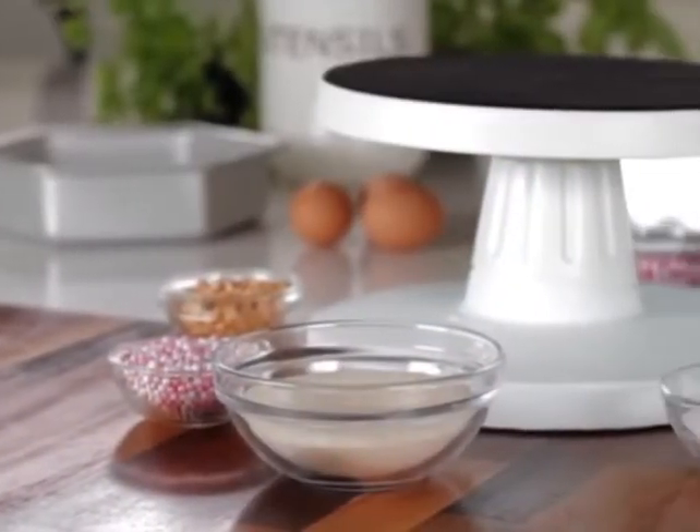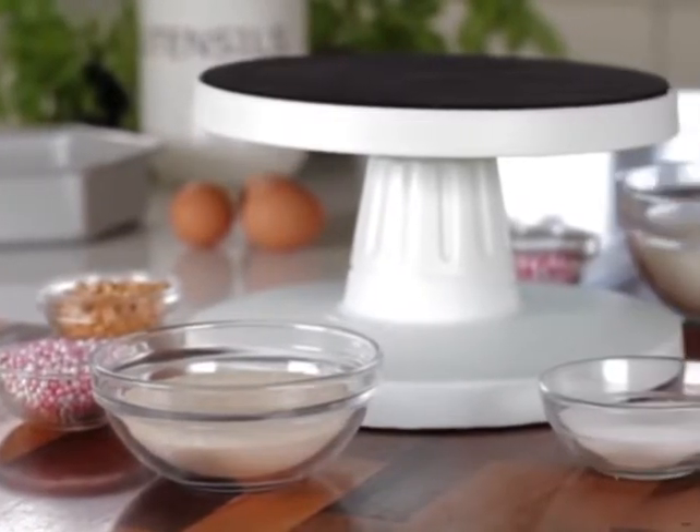There is also a handy cutting guide. Take your cake decorating skills to the next level with the Lakeland Tilting Icing Turntable.